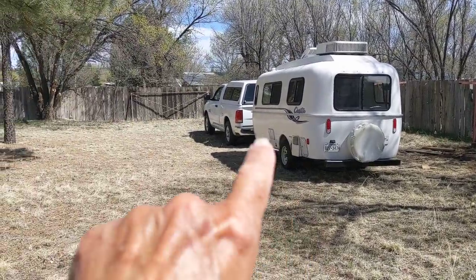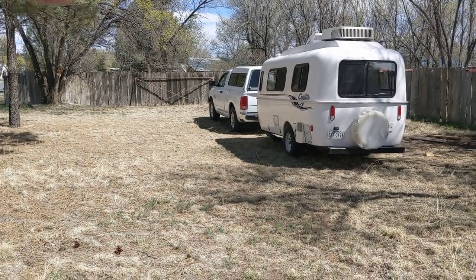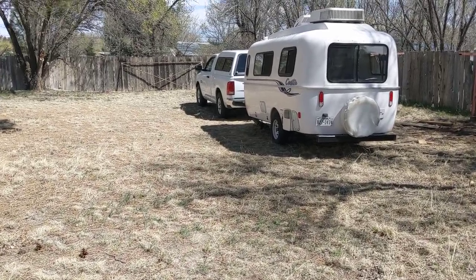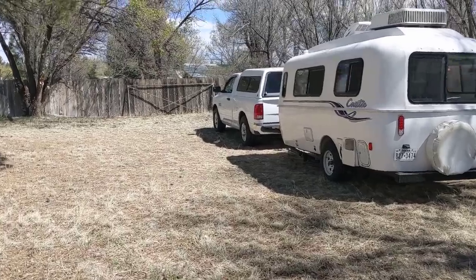We're home. The reason my truck looks so low in the back is there's a low spot there and I'm kind of backed into it. I haven't unhooked yet, but anyway we're here guys — just want to give you a heads up. Let me show you something else.